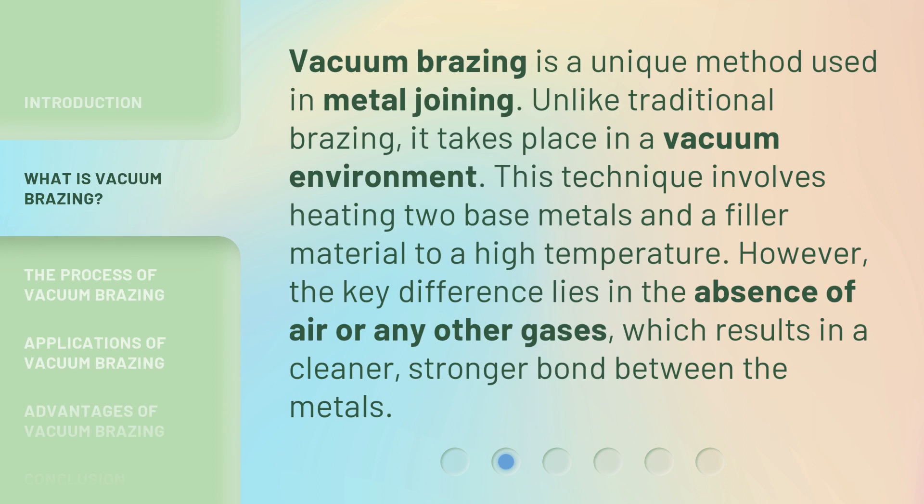Vacuum brazing is a unique method used in metal joining. Unlike traditional brazing, it takes place in a vacuum environment. This technique involves heating two base metals and a filler material to a high temperature. The key difference lies in the absence of air or any other gases, which results in a cleaner, stronger bond between the metals.